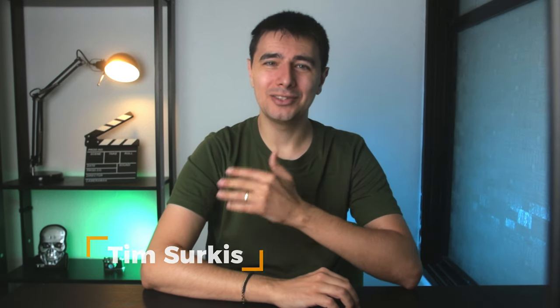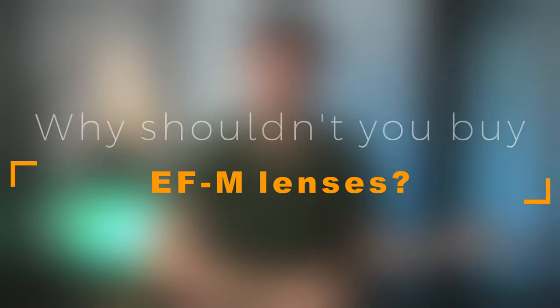Hi everybody, I'm Tim and you probably want to buy a new EFM lens for your camera, but before you press that buy button, stop. Because in 2021 and going forward, buying an EFM lens might not be the best solution, except for one that I'll mention at the end of this video. So let's start with why.